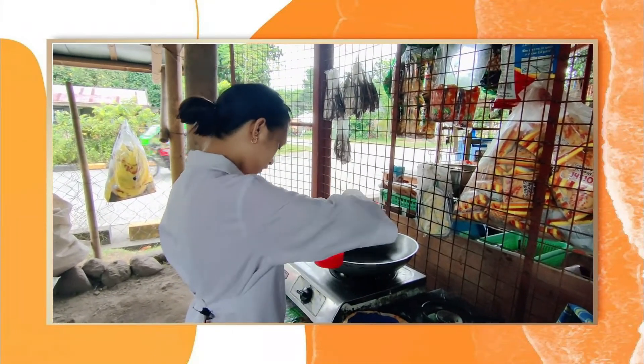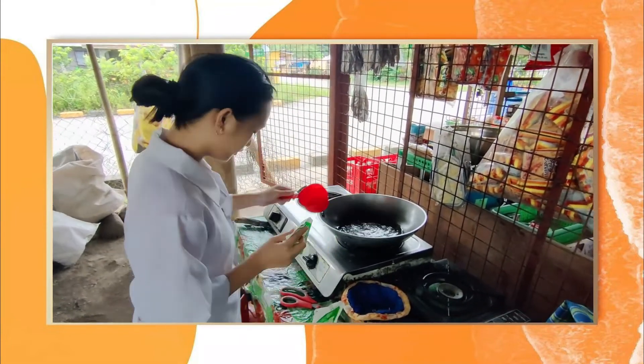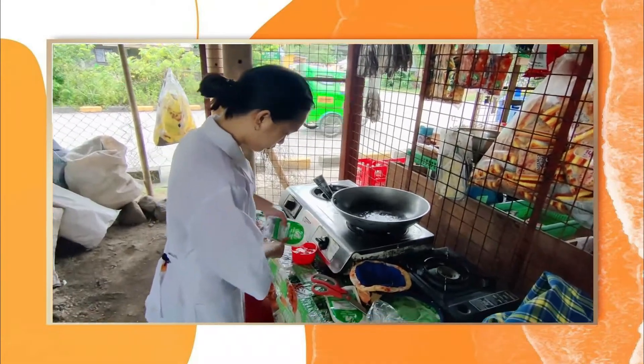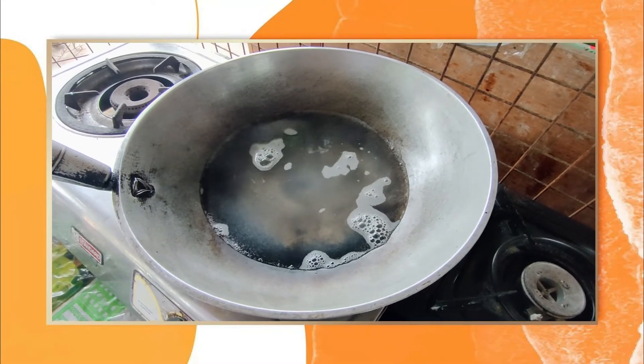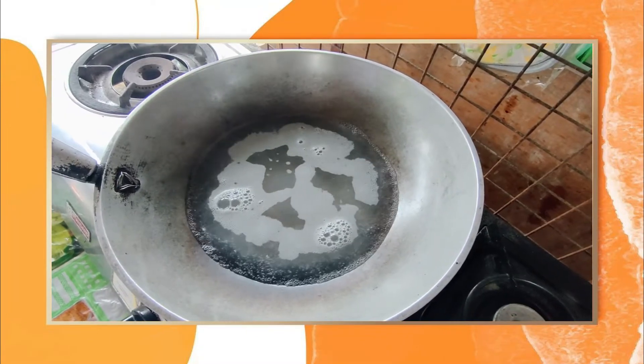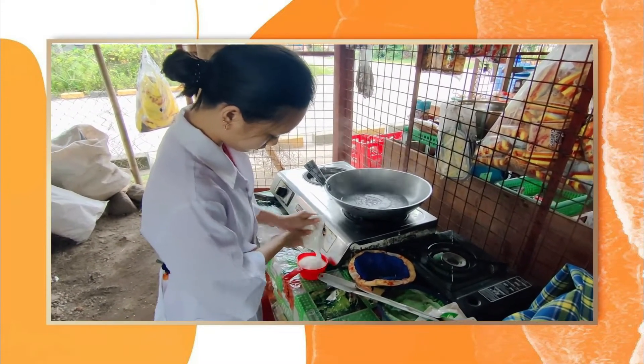Next, heat 3 cups of vinegar in the cooking pot and wait for it to boil. When the vinegar starts to boil, add 2 cups of white sugar.